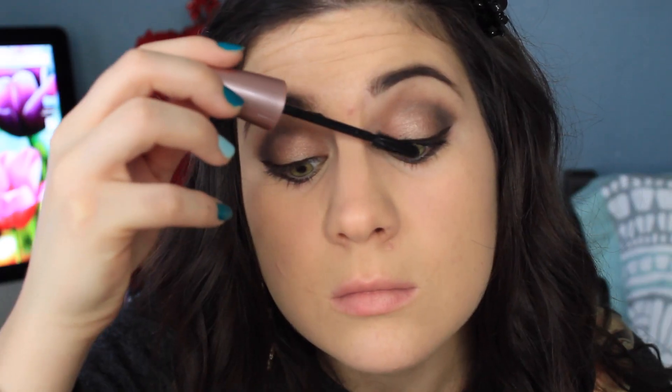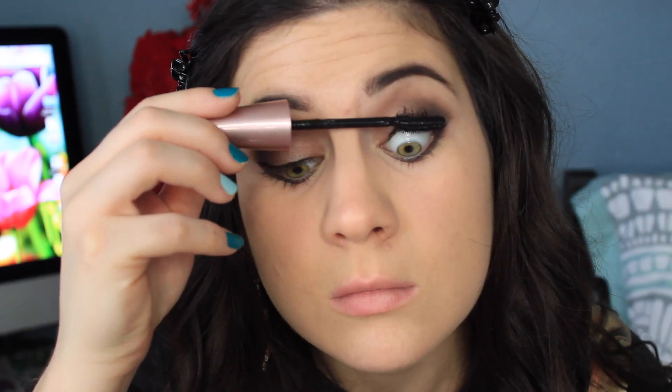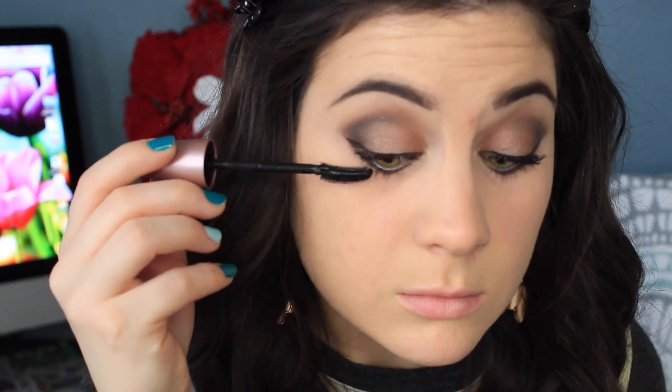For mascara, I'm using Maybelline's Color Sensational Mascara, which I do really like. I only used one mascara today.